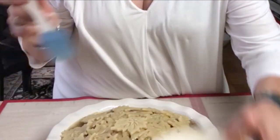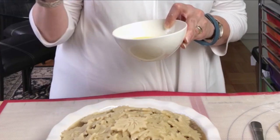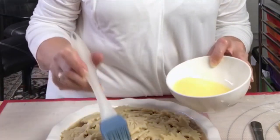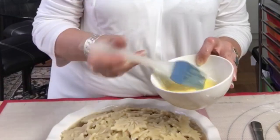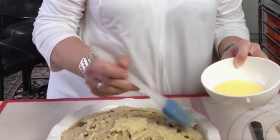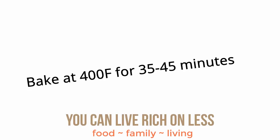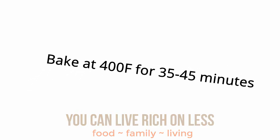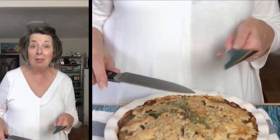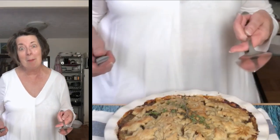Now we're going to put an egg wash all the way around the edge, on the leaves, and get it in the oven. The egg wash is just an egg yolk and a little bit of water, beaten together and brushed on. This really helps the pie crust get very golden, and that's what we want.